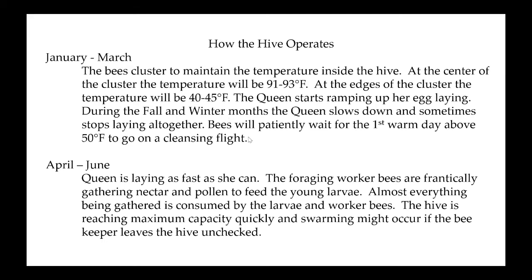Bees are patiently waiting since the last day above 40 degrees to go out on a cleansing flight. Here in Michigan this year, it finally got too cold for a cleansing flight around the middle of December, and then we didn't get a warm day until sometime in March. If there would have been snow on the ground, it would have looked like somebody stood behind the hive and spit tobacco for a week — the ground would just be brown and yellow from their defecation. They don't defecate inside the hive — they have to keep it sanitary — and if they can't get out, they can get something called nosema, a dysentery disease.